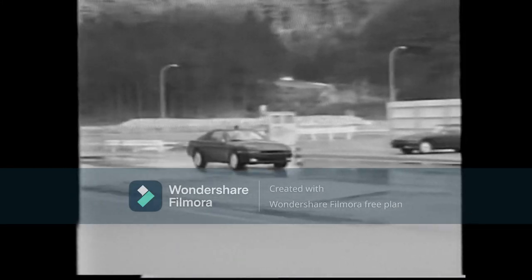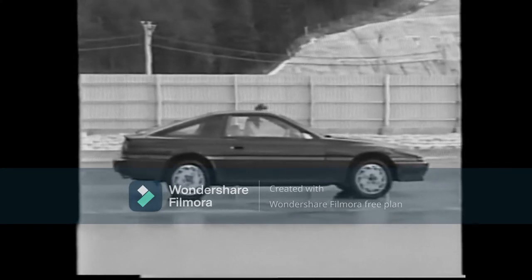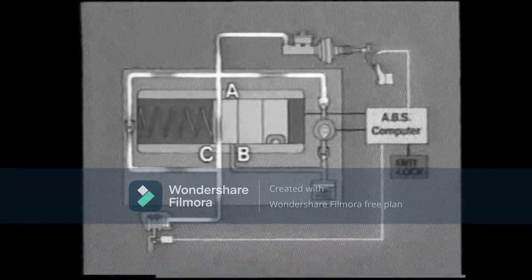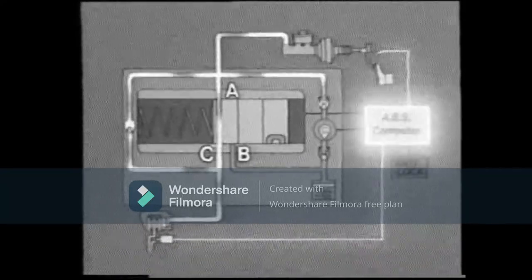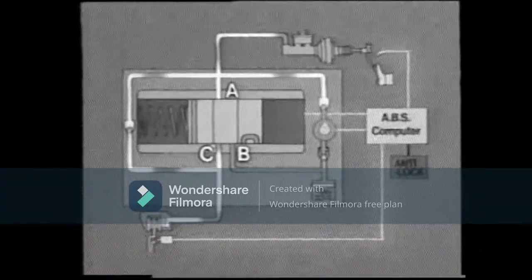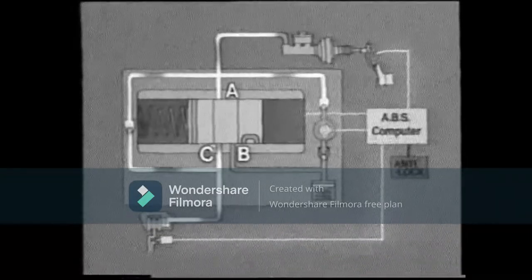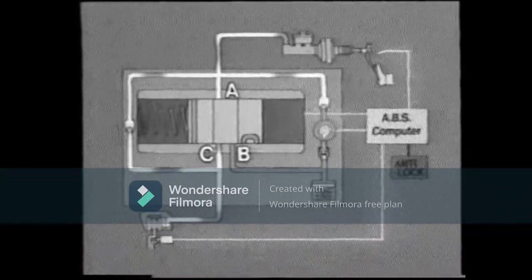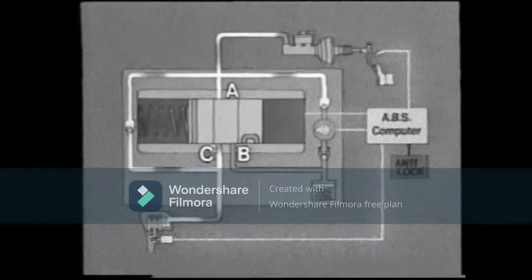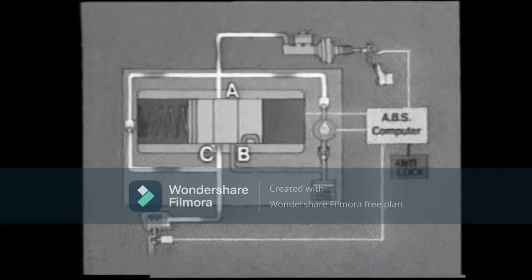However, when slip between the tire and road increases greatly, a signal from the ABS computer causes the three-position solenoid to operate. In the holding mode, when the three-position solenoid coil receives about two amperes of electric current, the solenoid valve moves to the central position. At this time, port A closes and cuts off the fluid pressure from the master cylinder. At the same time, even though the pump motor is turning, there is no drop in pressure because port B is also closed. In this way, the pressure in the disc brake cylinder is kept the same.